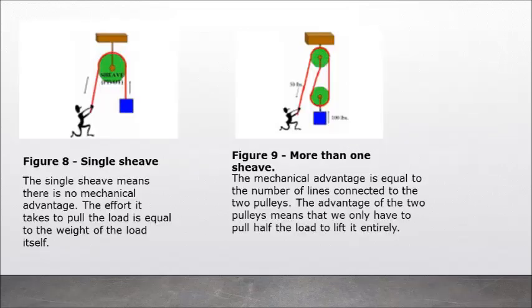Figure 8: Single sheave — the single sheave means there is no mechanical advantage. The effort it takes to pull the load is equal to the weight of the load itself. Figure 9: More than one sheave — the mechanical advantage is equal to the number of lines connected to the two pulleys. The advantage of the two pulleys means that we only have to pull half the load to lift it entirely.